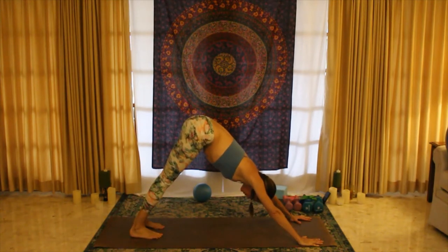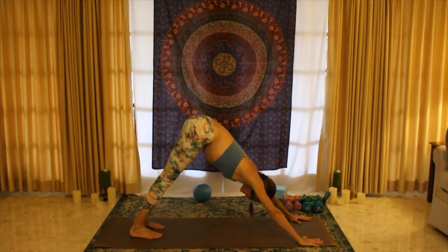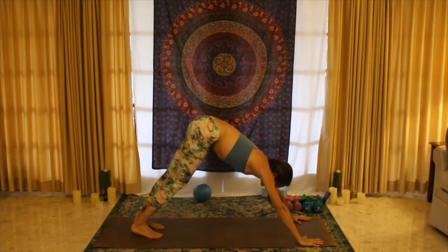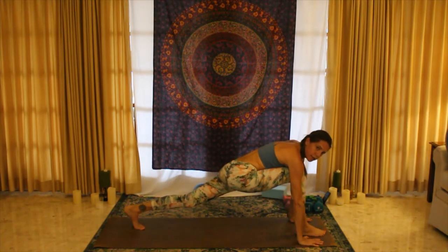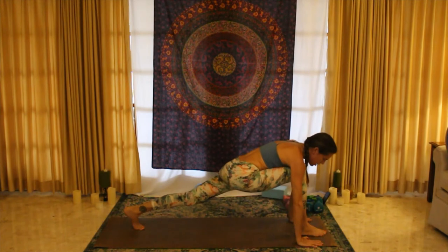Holding here for a breath. When you're ready, step the right foot forward. Same thing we did on the other side — we're in a long lunge, right knee over ankle, pushing back through the left heel.